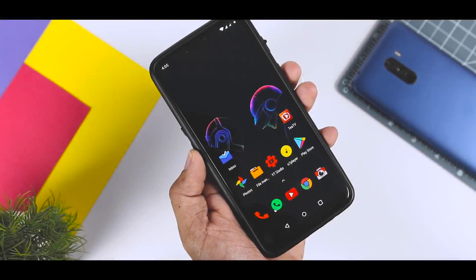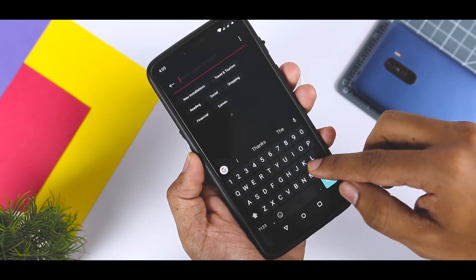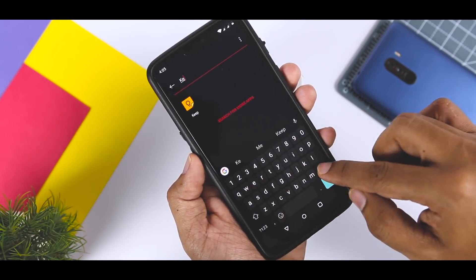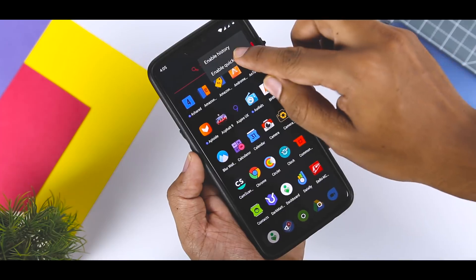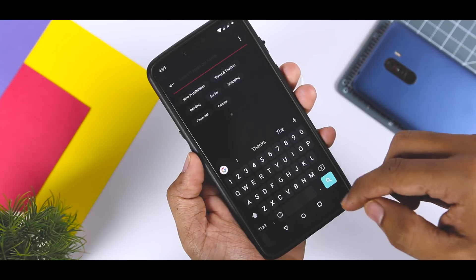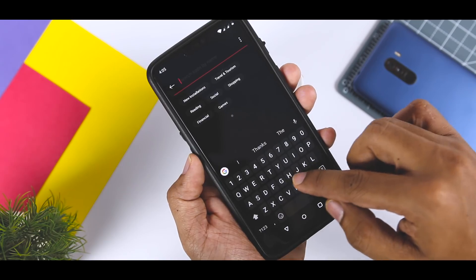A simple swipe up from the home screen opens the app drawer. If you want the gesture to open app search and trigger the keyboard in one go, you can enable Quick Search. This way you can get to apps you're looking for in no time. To do so, open the app drawer, tap the menu icon in the corner, and select Enable Quick Search. Currently, you can only use it to search through apps on the phone or on the Play Store.